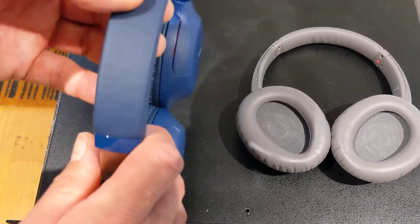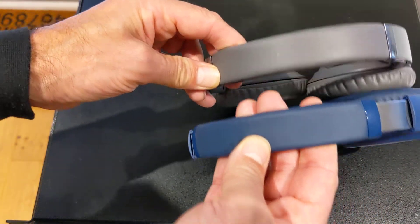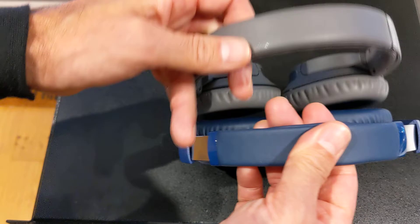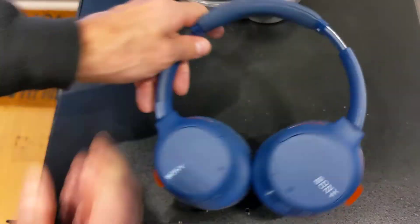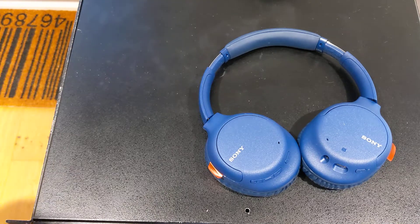Grumble number four would be that the actual size is smaller. It doesn't look like it is, but this is actually a little bit smaller than this. The padding is about the same — can you see the difference in size there? So my criticisms are: it looks like they've cheapened the design, the driver is smaller, and the button placement is the absolute killer. But from a technical standpoint, the sound quality is just great, the noise cancellation is as good, and it does have an extraordinarily long battery life. So technically, it ticks all the boxes.